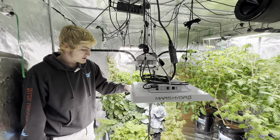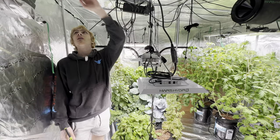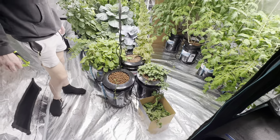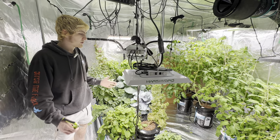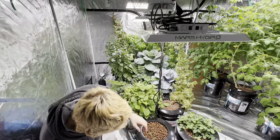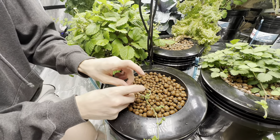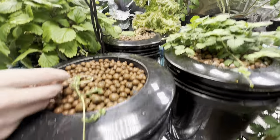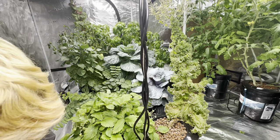I hung my air pump in the air since we like to have it above the water level in case of a power outage, but this one's been getting in my way. I like to keep all the electrical stuff off the ground in case of a spill — that's also why I like the tents, though they're not completely necessary. I just like them for spill containment, light reflection, and to help with bugs.